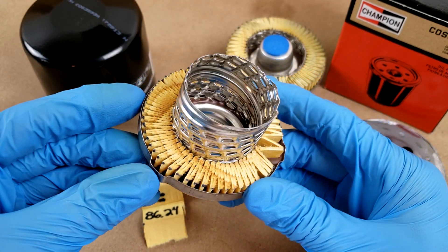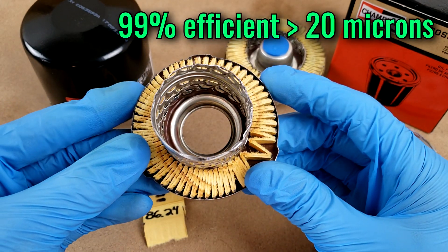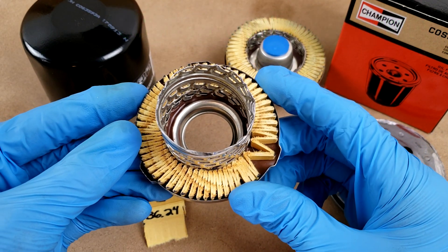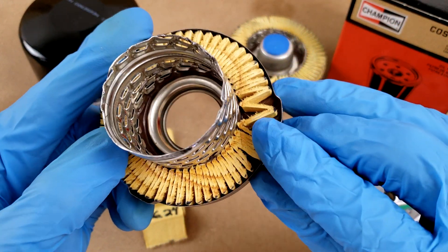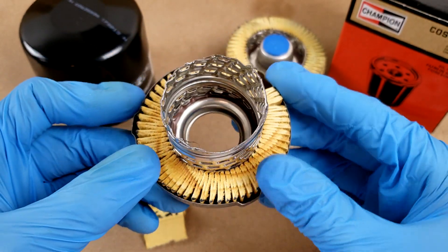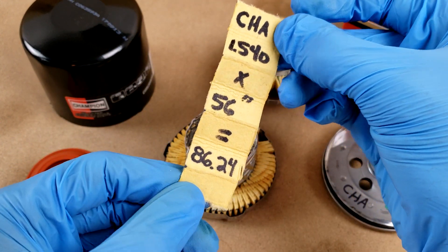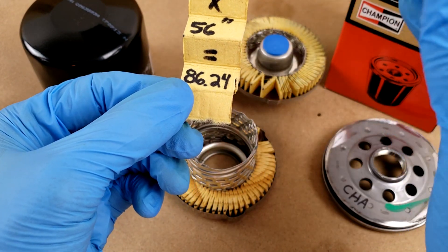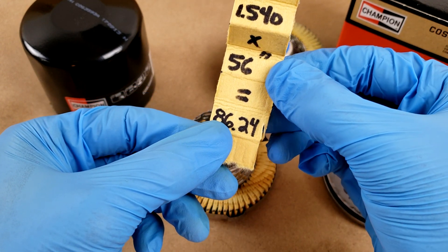Taking a look at the inside reveals a non-wire-backed media made from a synthetic blend that is 99% efficient at capturing particles 20 microns in diameter or larger. There are 55 pleats that are fairly evenly spaced, save for the region where the two end pieces are glued together. The total filtration area is a bit over 86 square inches based on the exposed width versus the total length — specifically 86.24 square inches, though that's only so precise, so about 86, and that is pretty typical.